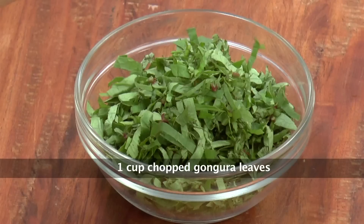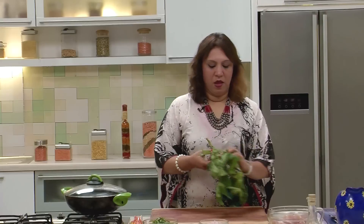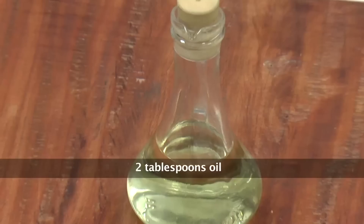And a cup of gongura leaves which are chopped. In the market you can see them — they are in season now. Oil for cooking.